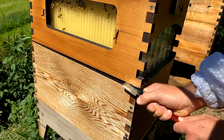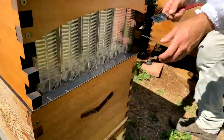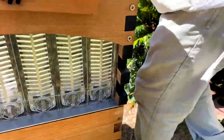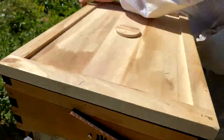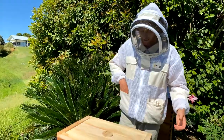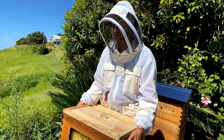Going above the excluder, just levering up — go around and do that on each corner. What you're doing is cracking some of the propolis that the bees have used to stick it all together. Once you've done that, keeping the weight towards you, grab here and here and just rock back like this.